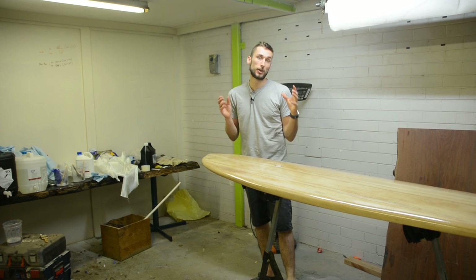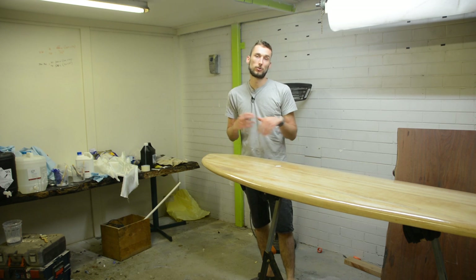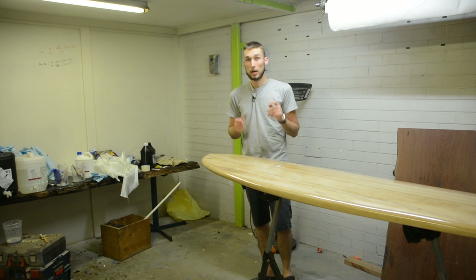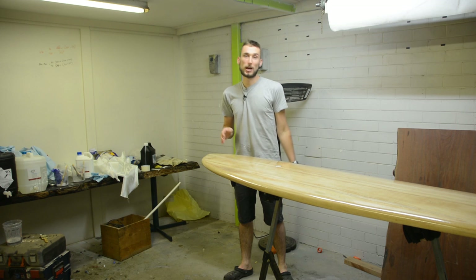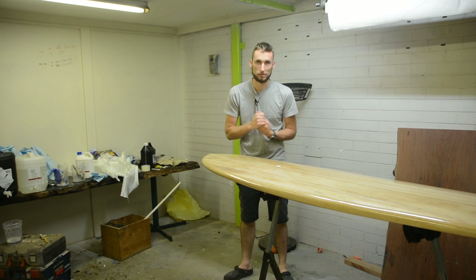In this video we're going to be doing a very quick overview of the entire fiberglassing process for a hollow core wooden surfboard. This way, hopefully it'll clear up the question of should I attempt the fiberglassing myself or send it out to a professional.